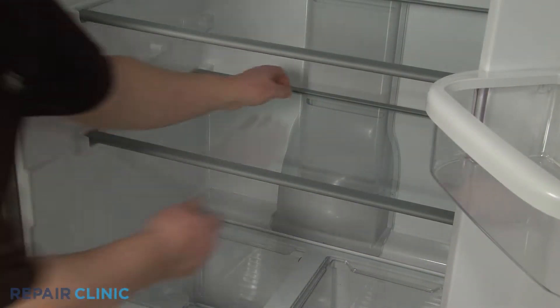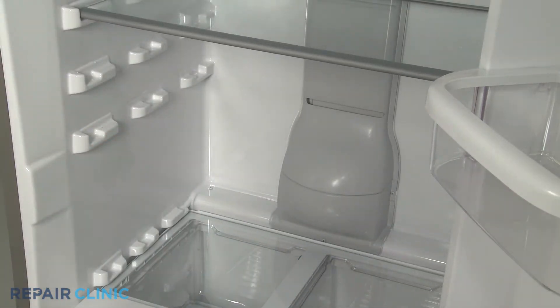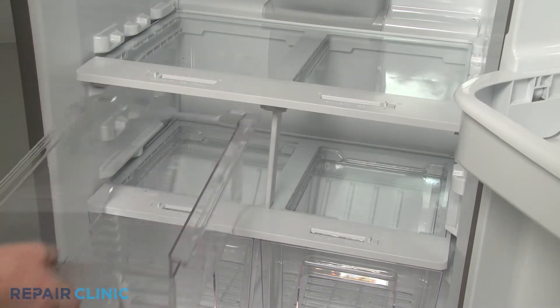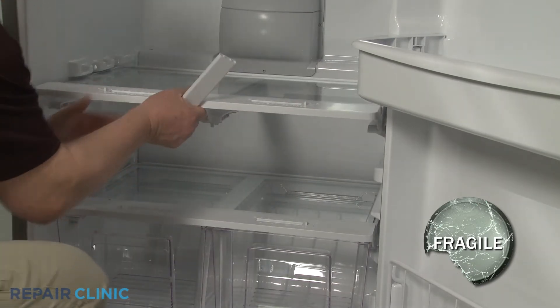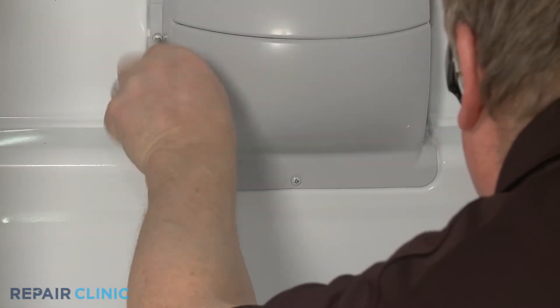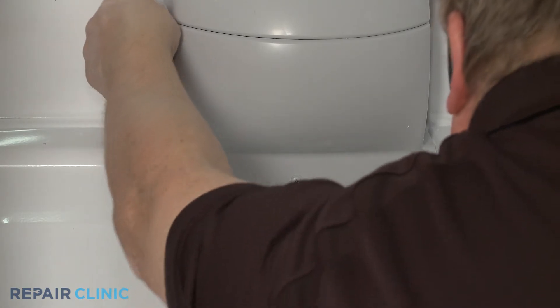Remove all of the applicable shelving to more easily reach the evaporator fan cover. Remove the two upper bins. Uninstall the upper crisper shelving and support, being careful not to damage the glass. Use a Phillips-head screwdriver to unthread the three screws securing the evaporator fan cover.